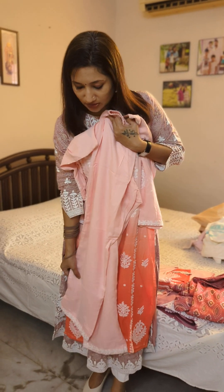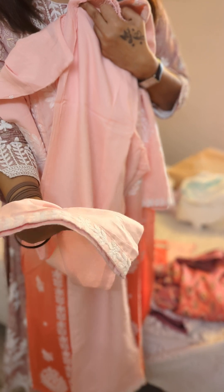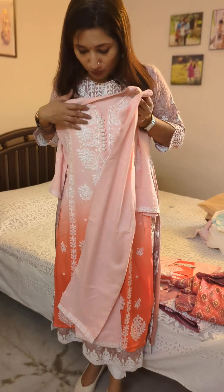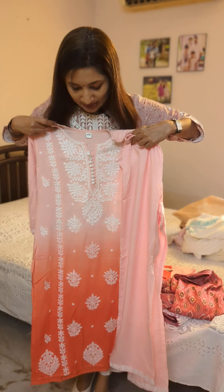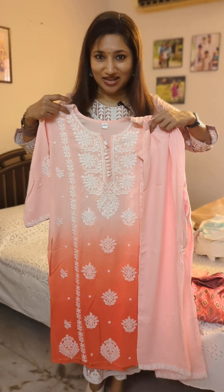The bottom is paired in light peach, with thread work at the end in a straight cut style. This is a full set in medium size, and the same is available in double XL as well.